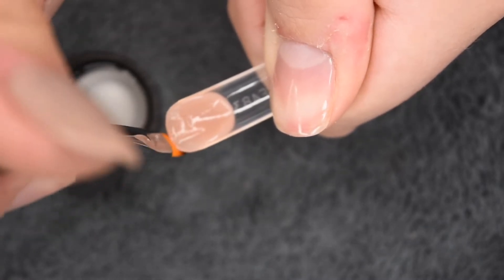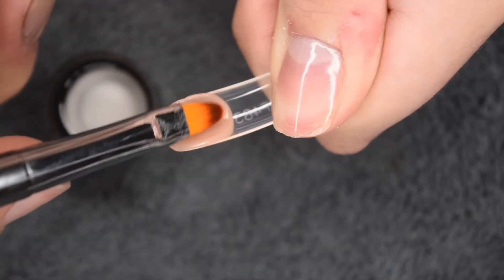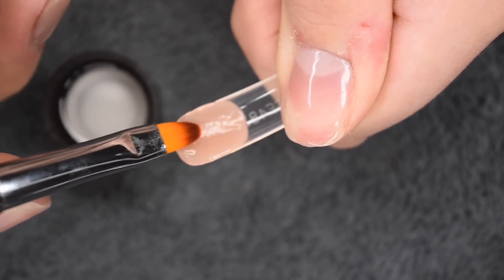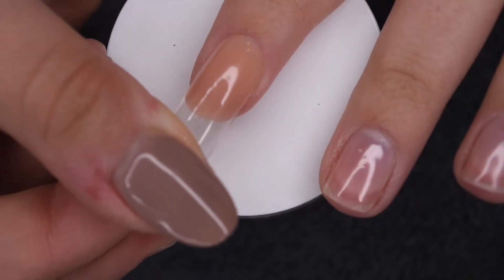You want the polygel to be thinner towards the cuticle area and tip, and thicker in the middle of the nail where the apex will be formed. So you want to take your time forming out the product in the dual form, because that will overall help the adhesion and application on the nail.